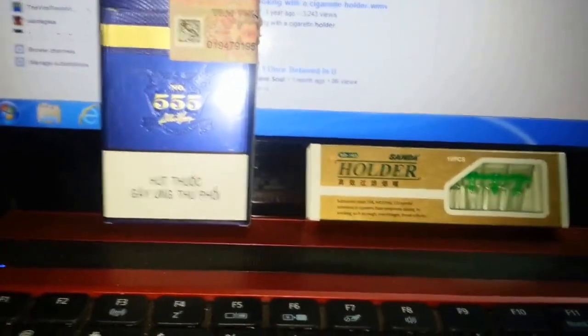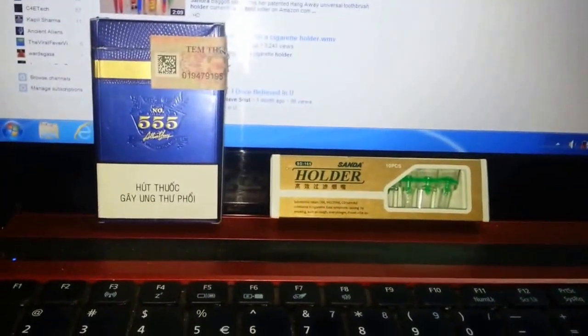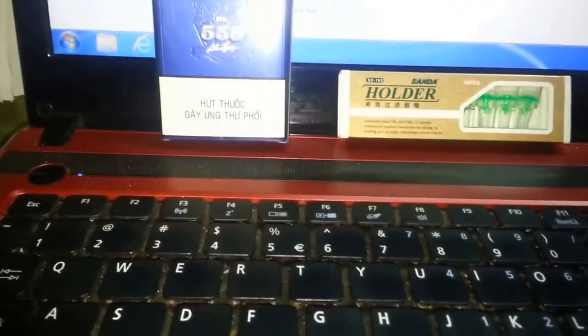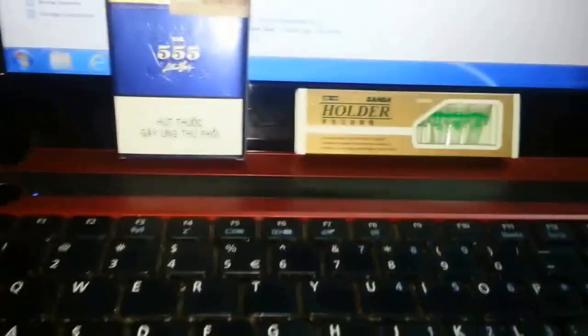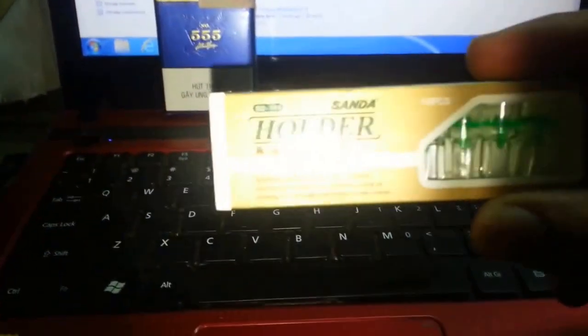Okay guys, today I'm going to make a video about something — I searched on YouTube first and haven't found anything regarding this, so I'm going to make one. This is a Sanda holder, 10 pieces. Let me show you what it is.